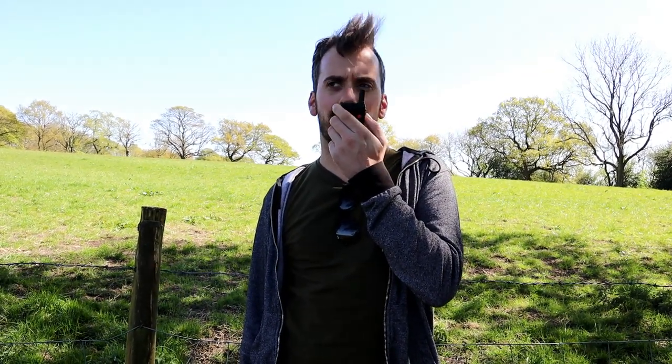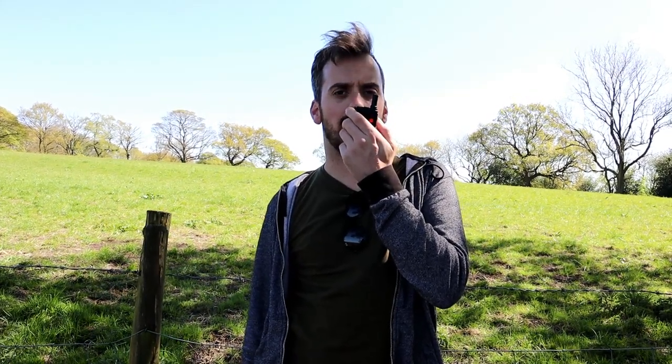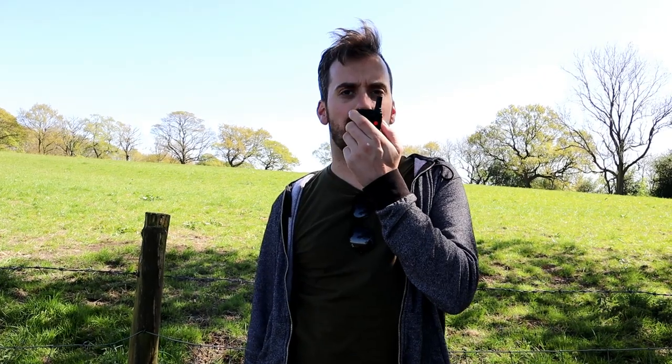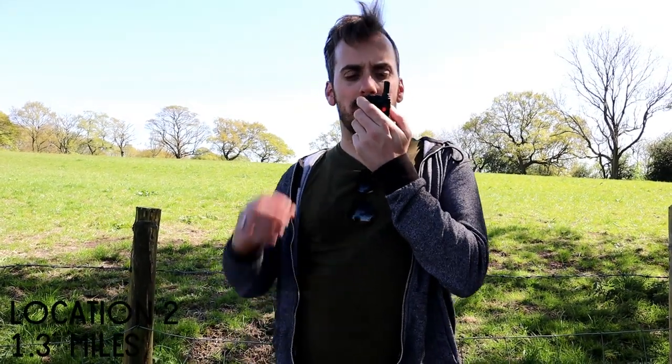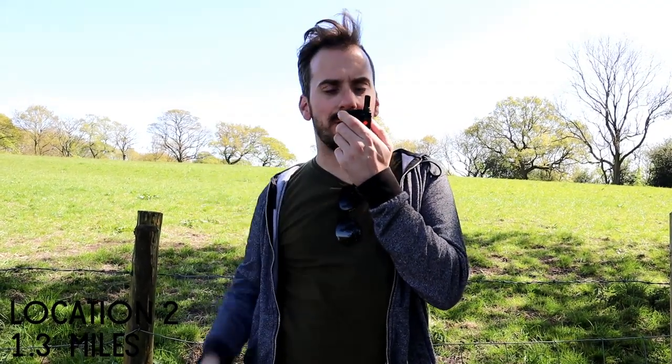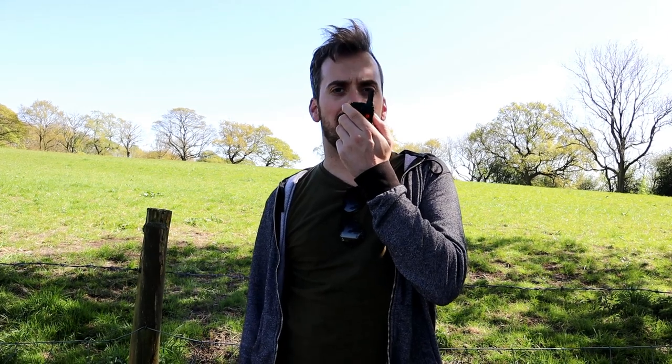This is M3HHY mobile, testing the Senhaix 1400 series at around 1.3 miles on UHF. 1 2 3 4 5 — 5 4 3 2 1. Mike 3 Hotel Hotel Yankee mobile, testing on 433.525.